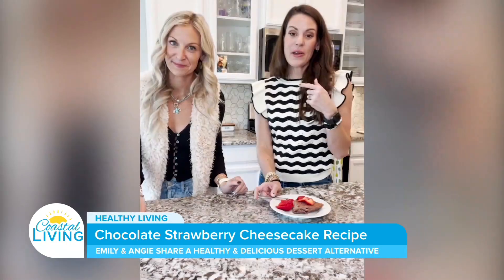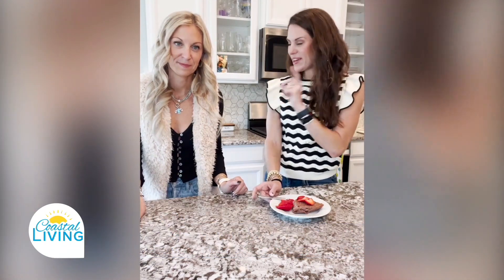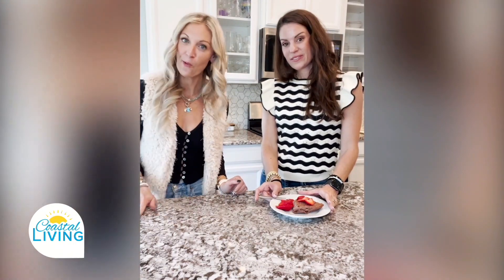You can follow me, Emily Mitchell, on Instagram at EmilyMitchellHTX. And Angie, where can they find you? I'm on Instagram at Angie.Lingzo, or I have a YouTube channel called The Angie Method. Thanks so much for joining us, thanks so much for watching — bye bye!